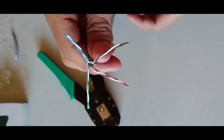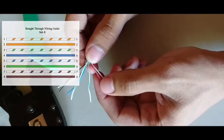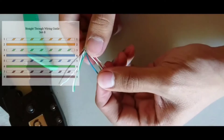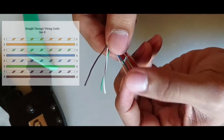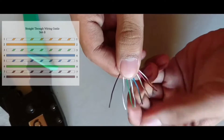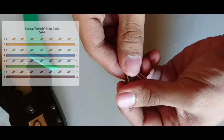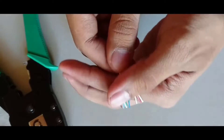Now we have eight different cables. For the straight cable the combination is: first white with solid orange, then orange, then white with green, then solid blue, then white with blue, then solid green, then white with brown, and last solid brown. This is the pattern for making a straight cable at one end.